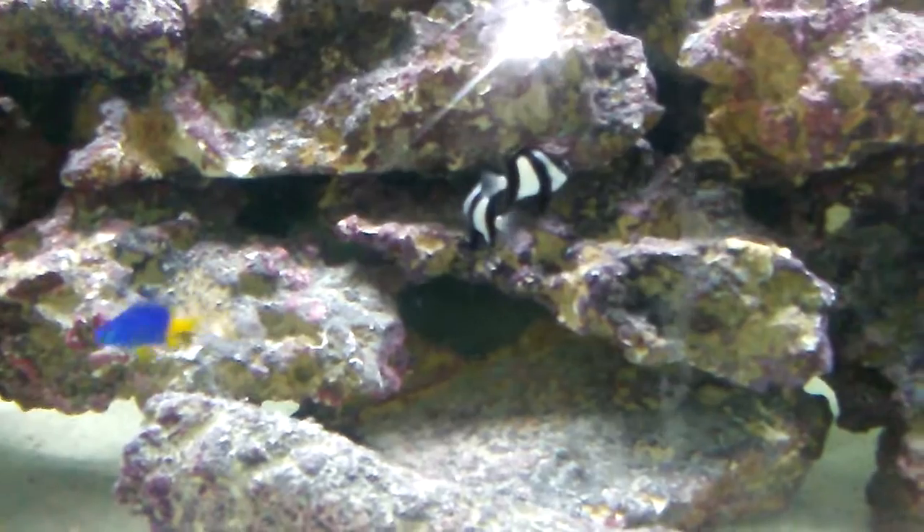I'm liking them. I think I'm going to keep them if they survive with the lionfish — but they should.